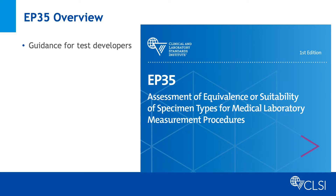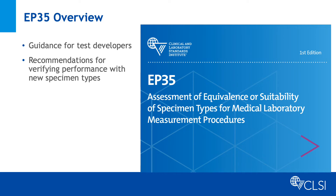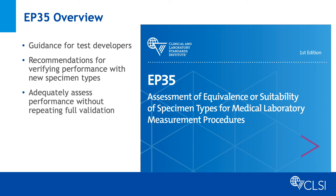Does that mean another full validation with each specimen type? This is where EP35 provides guidance. EP35 provides specific guidance on how to determine what studies may need to be performed. The intent is to adequately assess performance with each candidate specimen type without necessarily repeating a full validation for each.